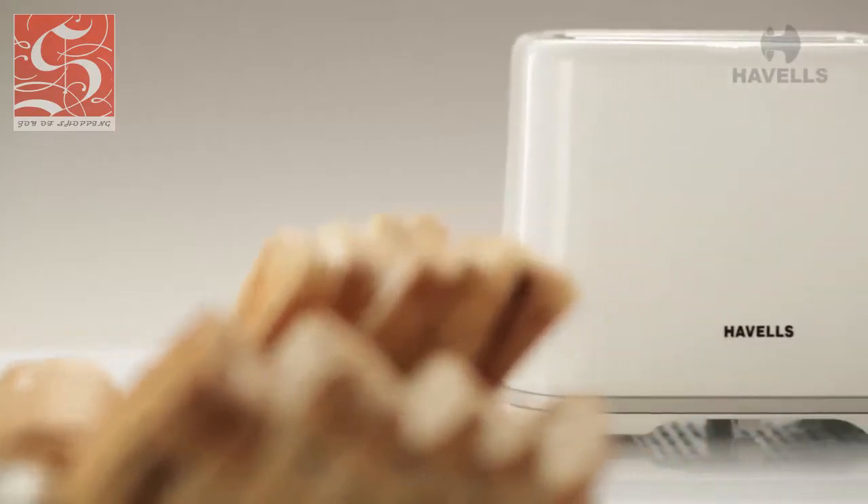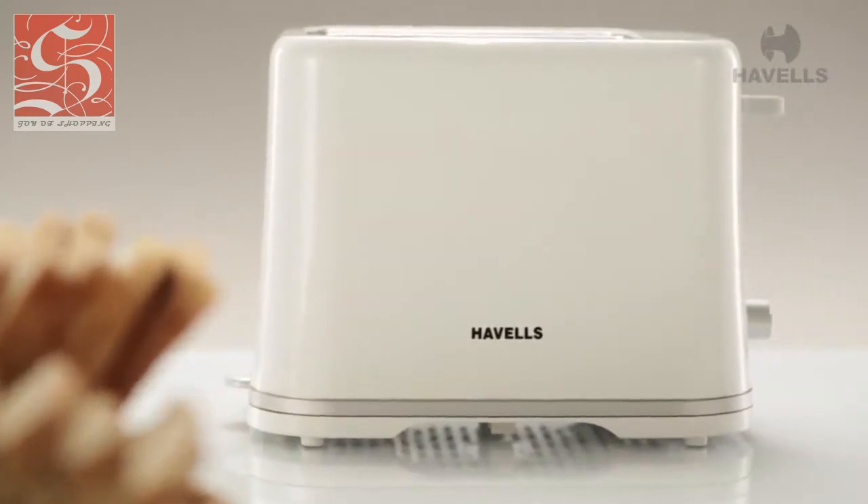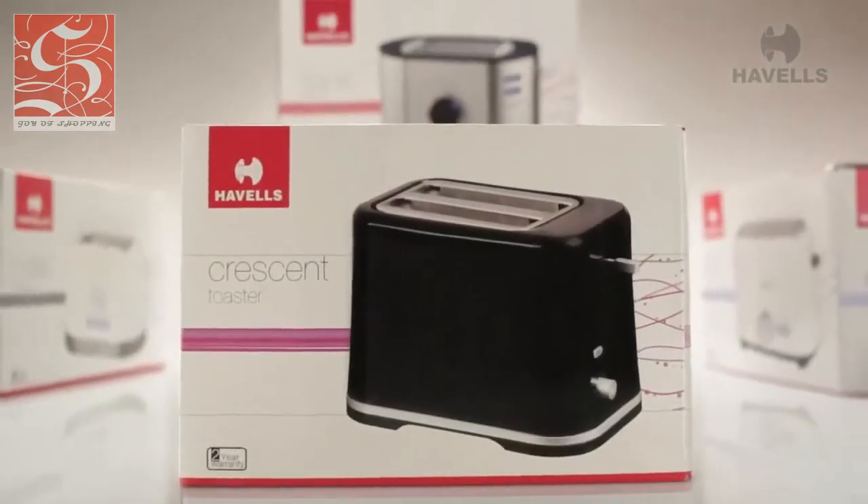If you like yourself an elegant product which is full of state-of-the-art features, then the Crescent is just the product for you. So, what are you waiting for?